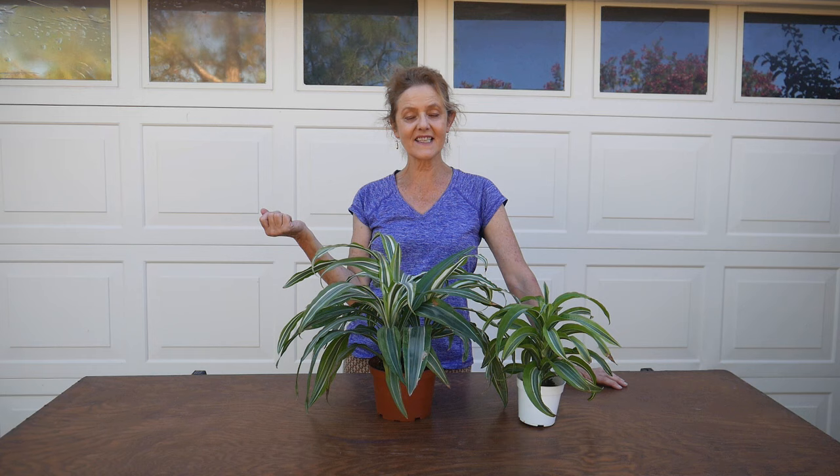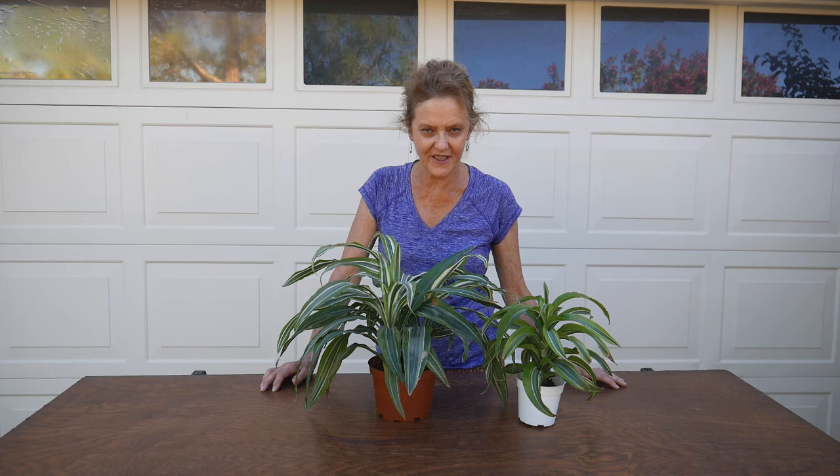Hi, it's Nell and today I am going to be repotting my Dracaena lemon lime. So stick around for that. If you like videos about gardening both indoors and out, be sure to hit subscribe because I post videos on a regular basis here on YouTube and I have plenty in the archives for you to check out. I would love to have you subscribe and come back.